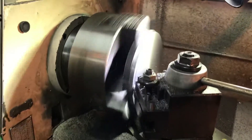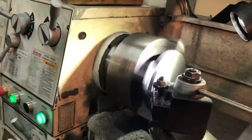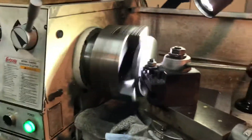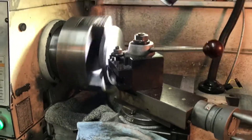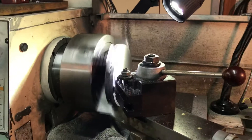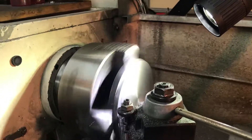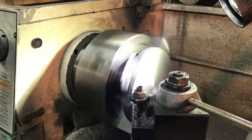Howdy everybody. Here's a little live action shot. I've got the lathe set up. I'm going to put my visor up real quick and step back so you can see a little bit better. I've got it set on 200 RPM. This is the Grizzly 12 by 36 lathe. This will be the final cut on the top.